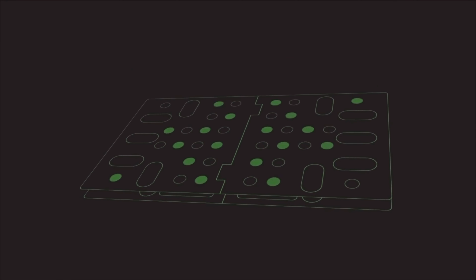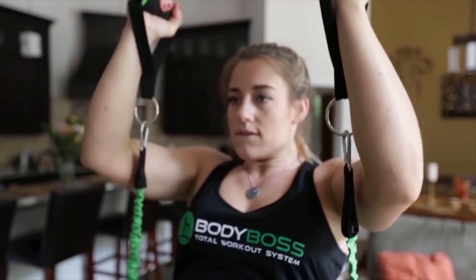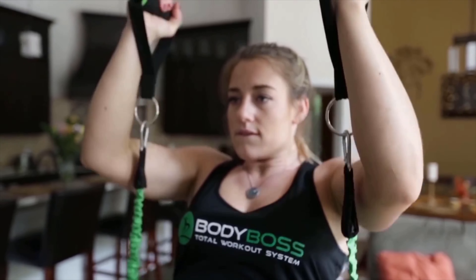But by backing this Indiegogo today, you can get it for a fraction of that price — empowering people just like you to reach their goals. Body Boss: bringing the gym to you.